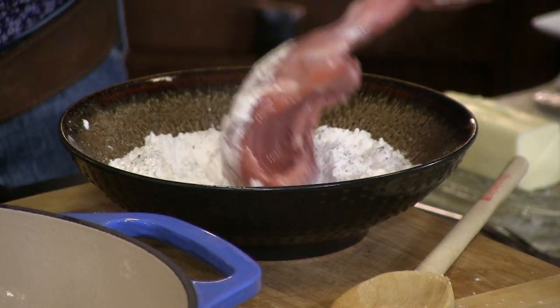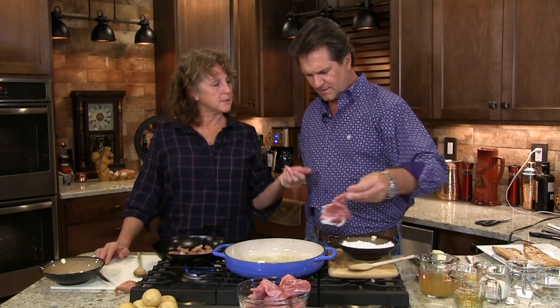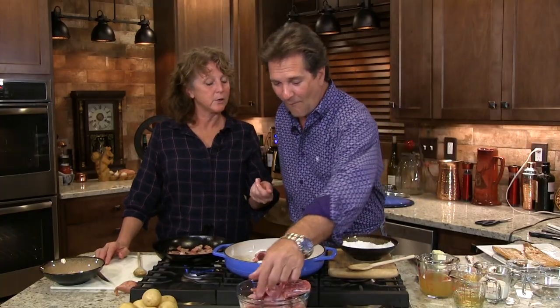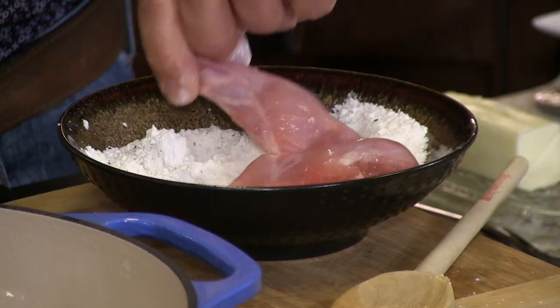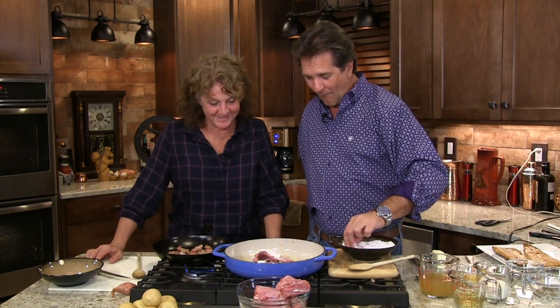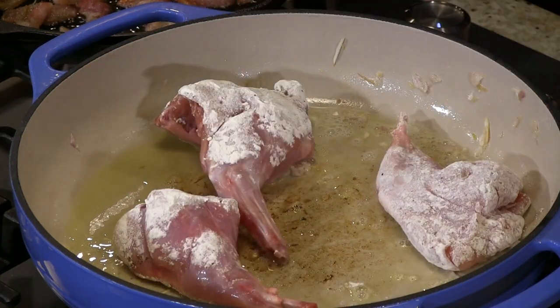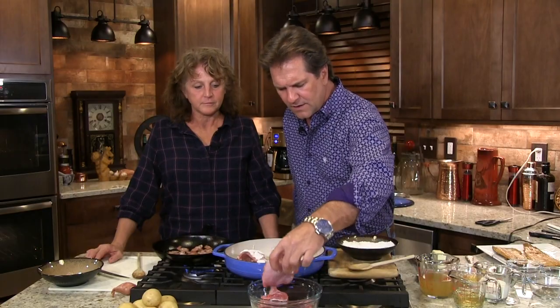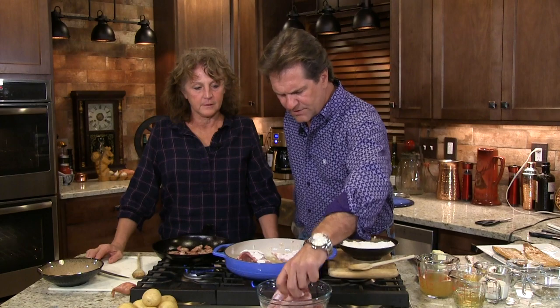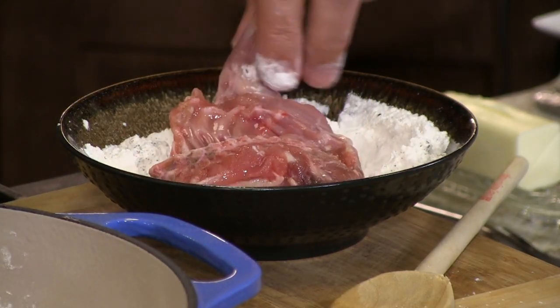Mom said when they were little, when their dad would get a rabbit, he always brought it in, he'd freeze it, cut the pieces, and they'd sneak in and take the legs out and cook them. He'd go to cook his rabbit and there were no legs left, because everyone liked to fry a leg up. Did anybody get in trouble? Helen. She got in trouble. The legs are the best. Just a little bit of flour, and I'm not going crazy here with my temperature.